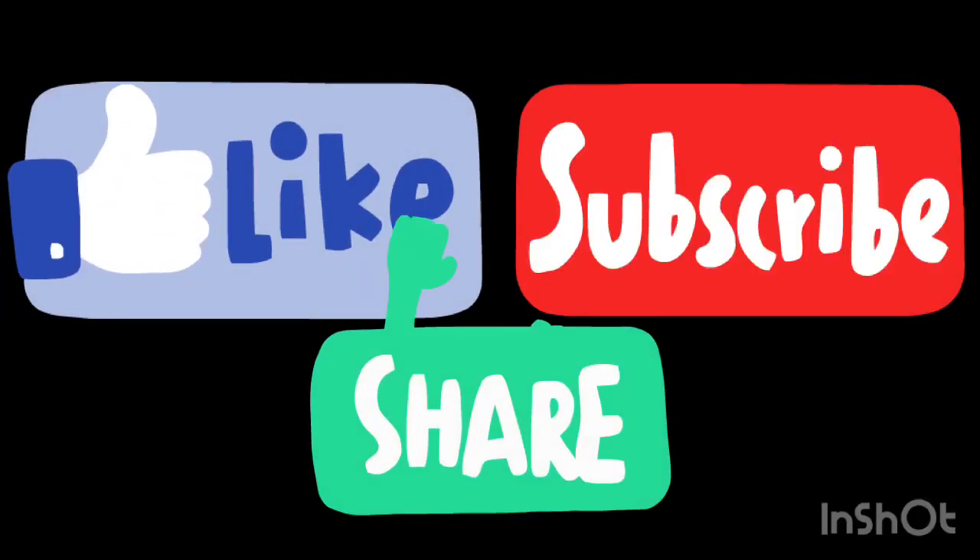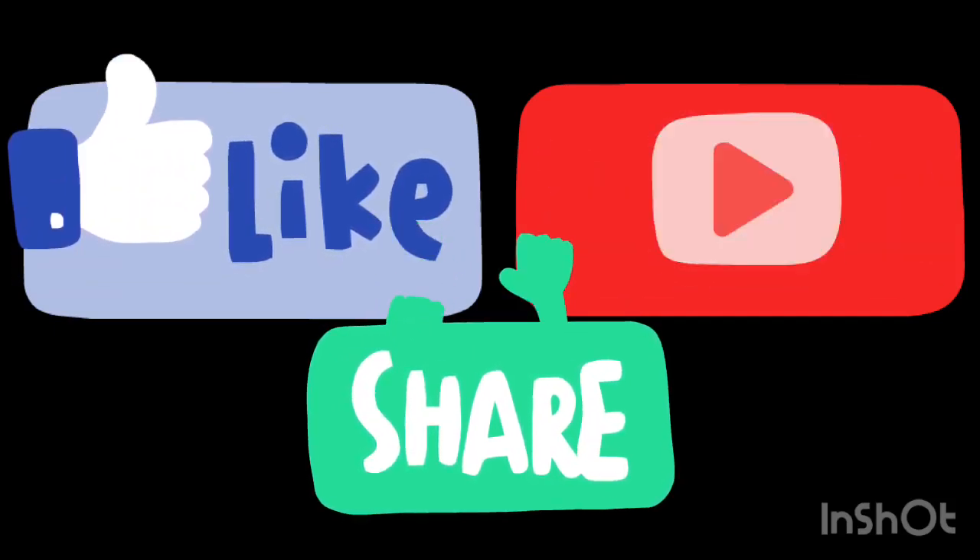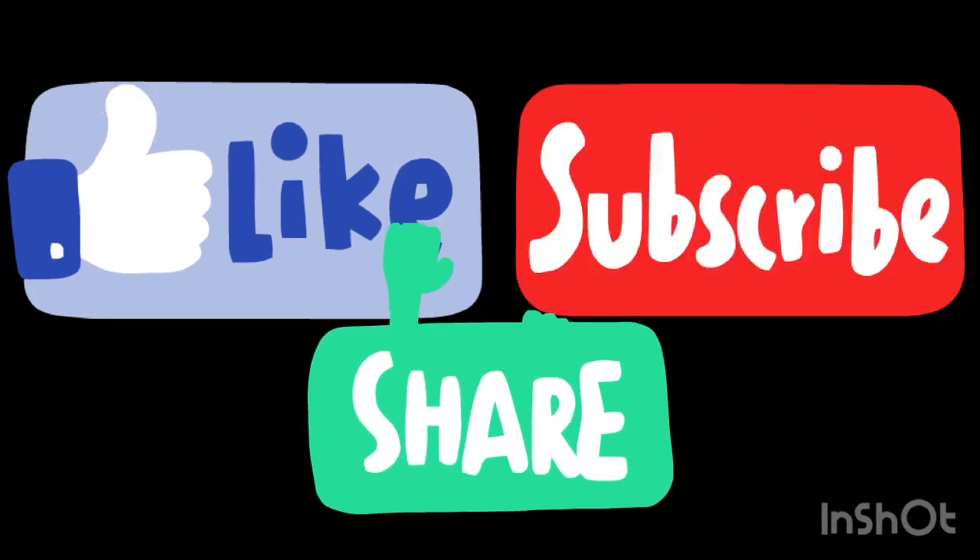If you liked the video, give it a thumbs up and share it with your friends. If you want more recipes and tips, subscribe to the channel. Take care.